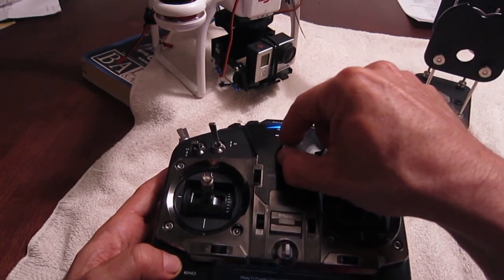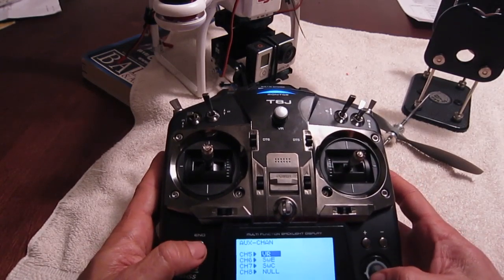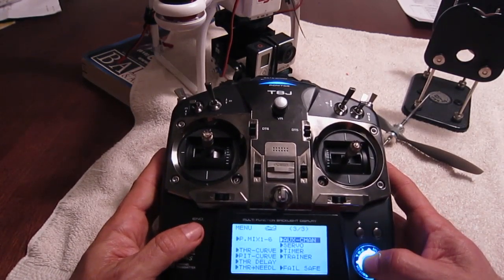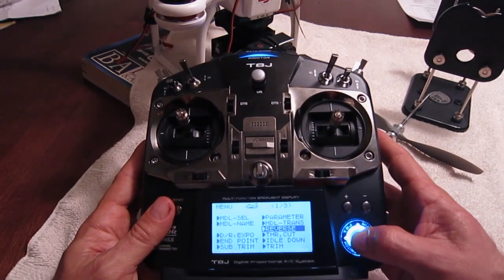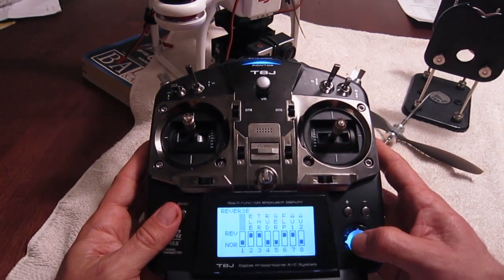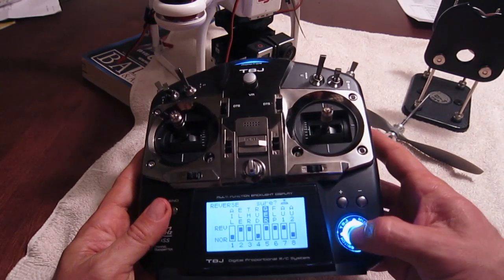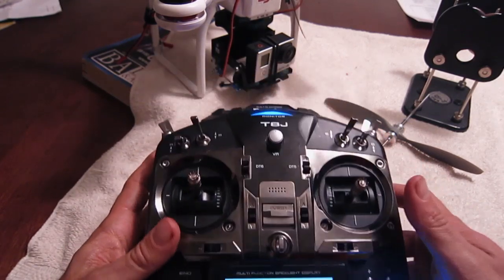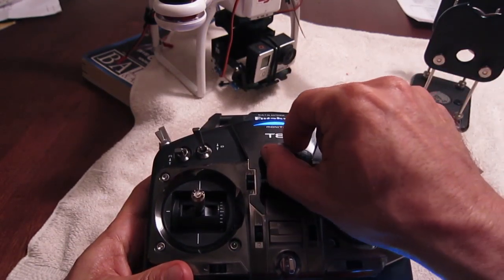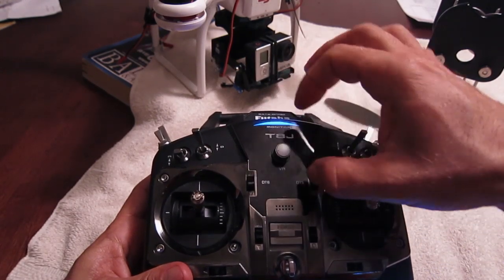So I want to switch that, because I think it's more intuitive to have it go down when you turn clockwise. So I'm going to go back and go into the reverse menu here, and under GER, I'm going to go up and push this button down to select it. So now it's up, and now when I turn the VR, it tilts down when I go clockwise and up when I go counterclockwise, which I like.